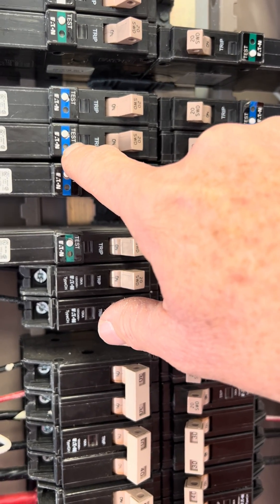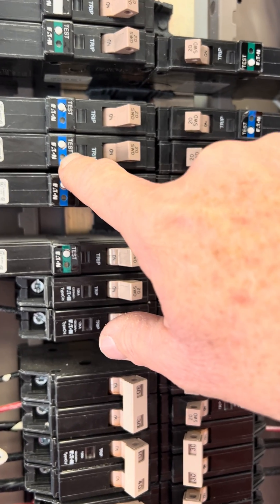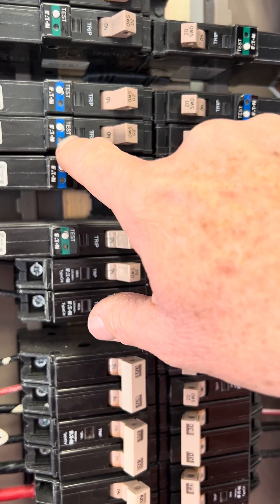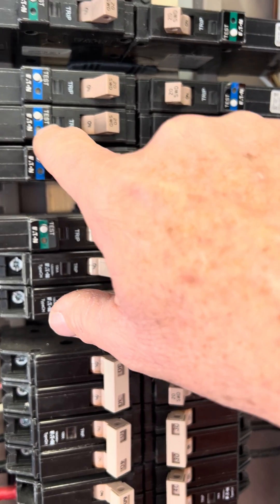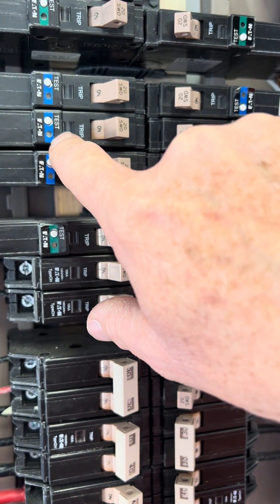I went ahead and checked my wiring going to here and checked my wiring to my machine and made sure everything was good. But this breaker keeps on tripping. And when I took it out, it was hot — so that's another good sign to tell you it's a bad one.